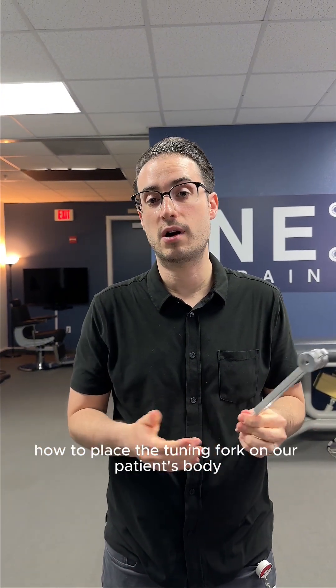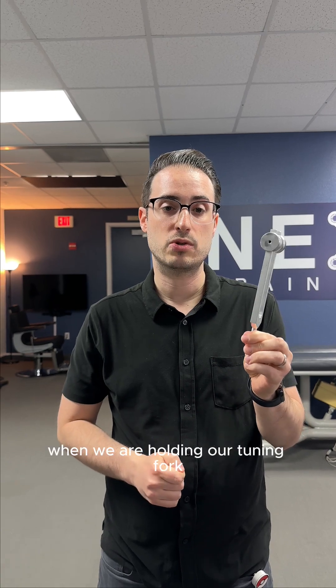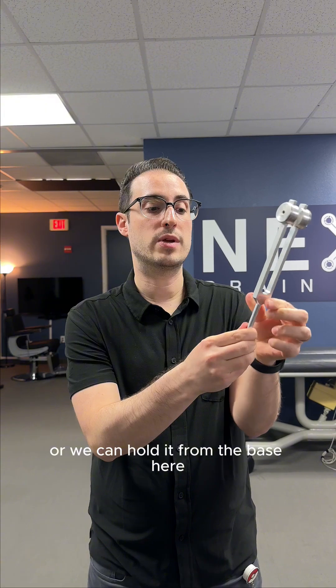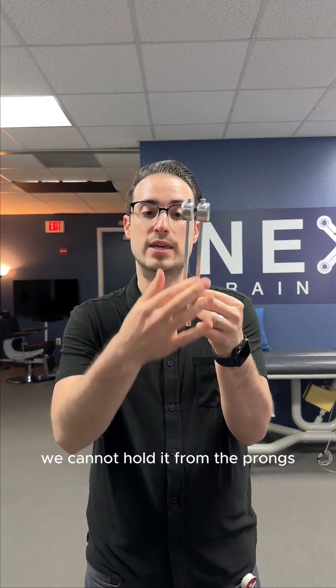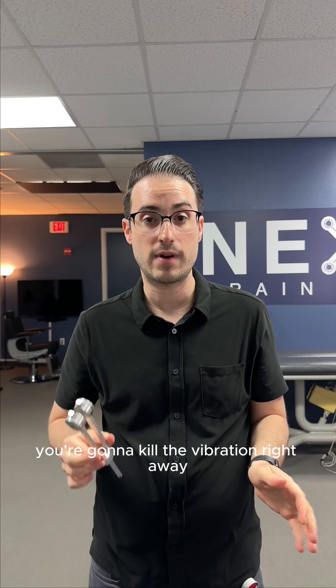We need to know how to place the tuning fork on our patient's body appropriately. When holding the tuning fork, we hold it from two places: from the handle or from the base. We cannot hold it from the prongs — if you hold it from the prongs, you're going to kill the vibration right away.